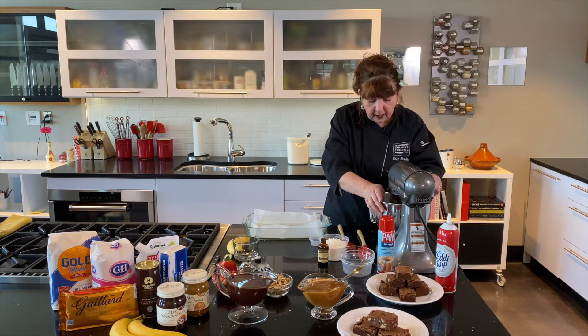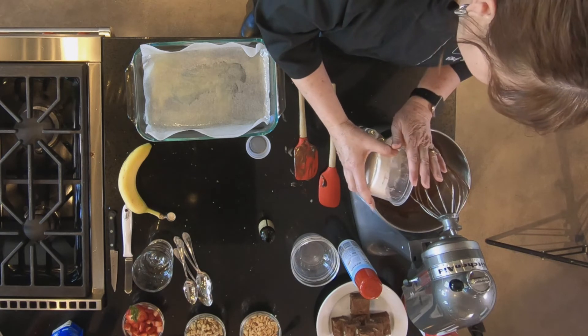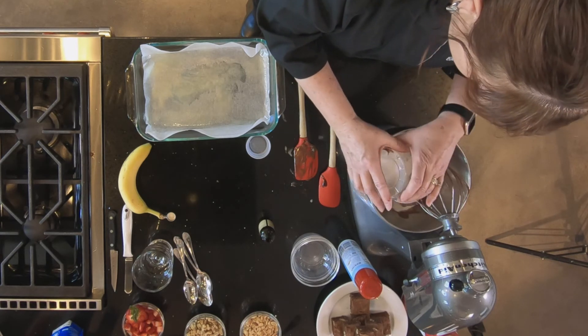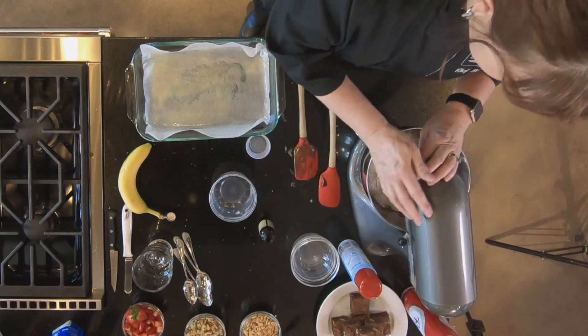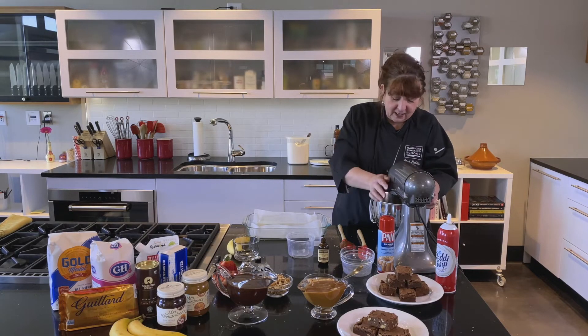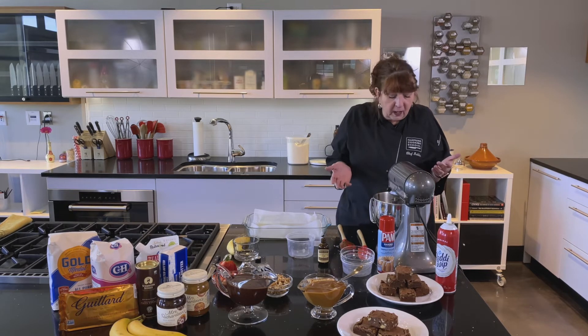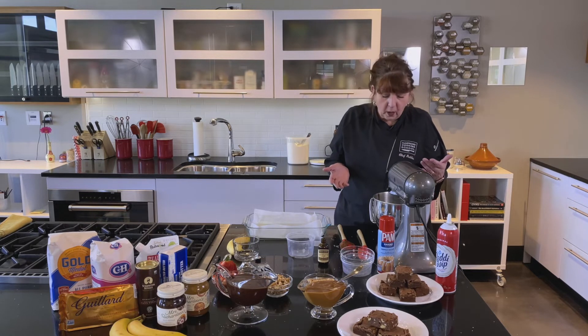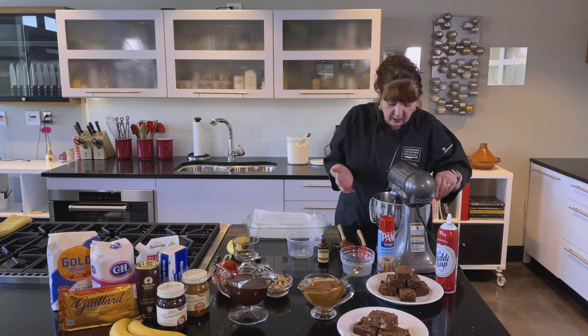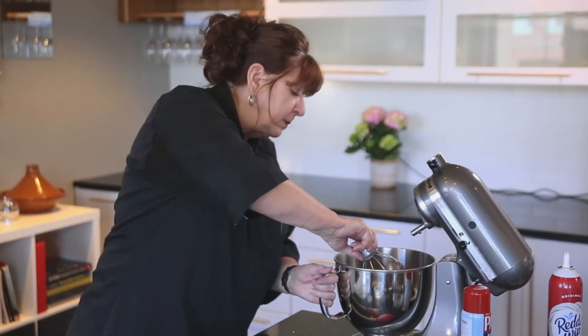Now we're going to add the flour, and I'm adding it all at once. Something you don't want to do: never be tempted to turn this up high — you can have flour all over you, it's going to be a mess. I kind of just get it going until it all gets moistened, then keep it on low because you don't want to beat it too much. You can see there's still flour showing — that's okay, I'm going to do the rest by hand.